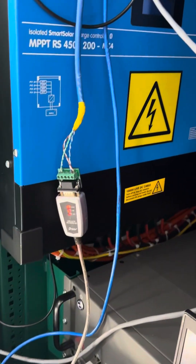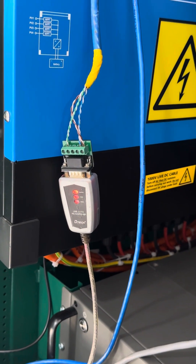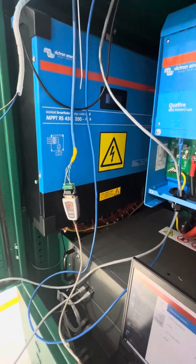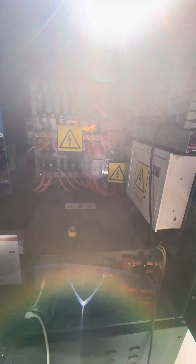And this is which connector? This is RS485 to USB. So you connected the MPPT to the meter via RS485. But now, given I want to access from my laptop, I'll have to do conversion from RS485 too.